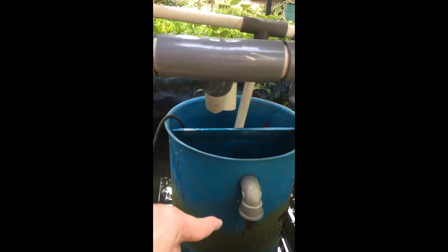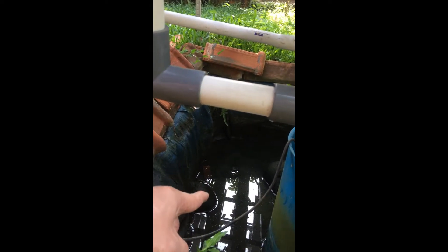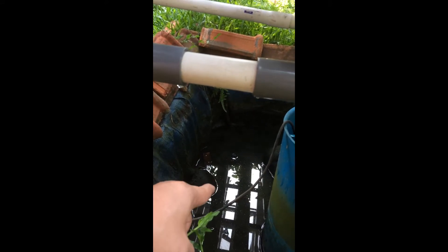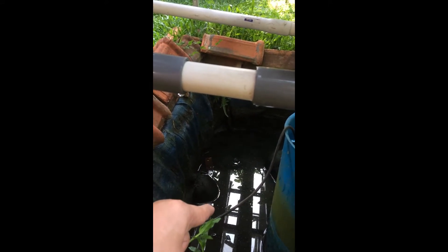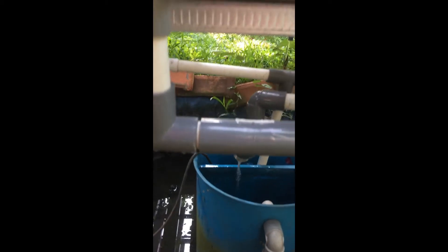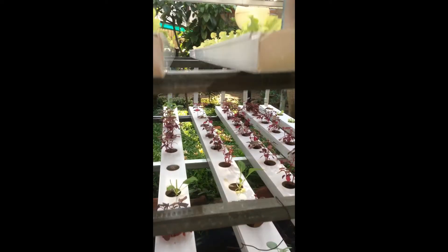Dan bila ada kelebihan air dari pembuangan, bila hujan, itu akan dibuang di sini. Ini langsung ke kolam ikan. Kemudian saya taruh ikan lele. Tidak langsung mengambil air dari ikan lele karena akan lebih banyak lumpur, dan kerja mesin akan berat. Nanti saya jelaskan mesin yang digunakan.